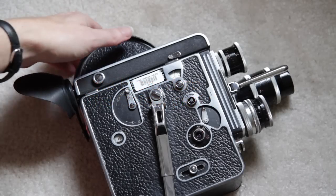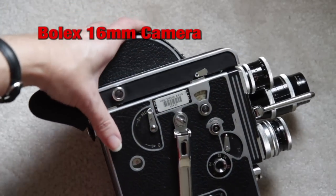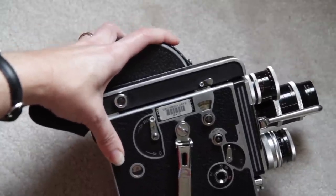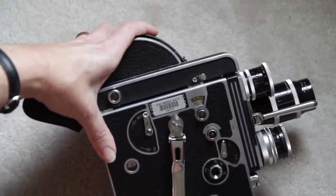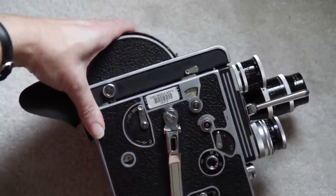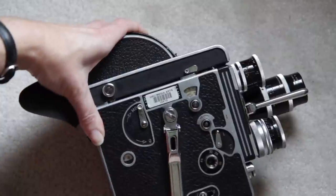This is the Bolex camera. It is a 16mm film camera. It does not have batteries — it is a wind camera. This video is going to take you through the basic controls, and then there'll be a second video for loading it.